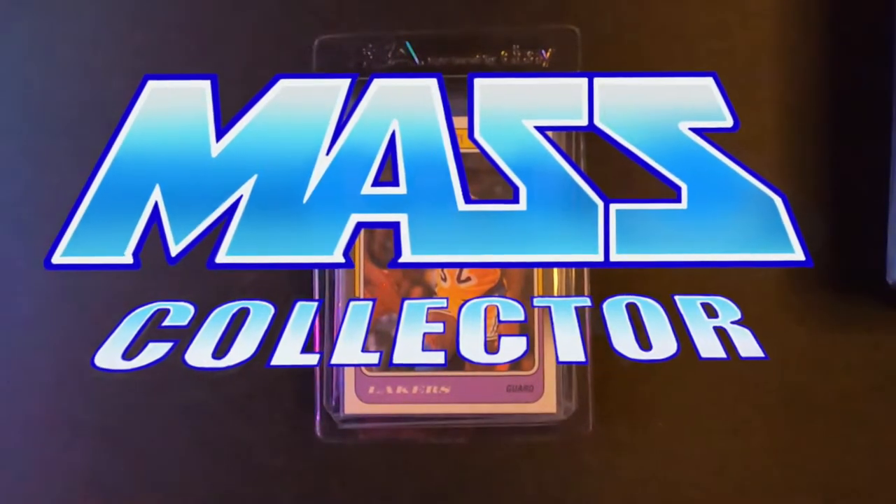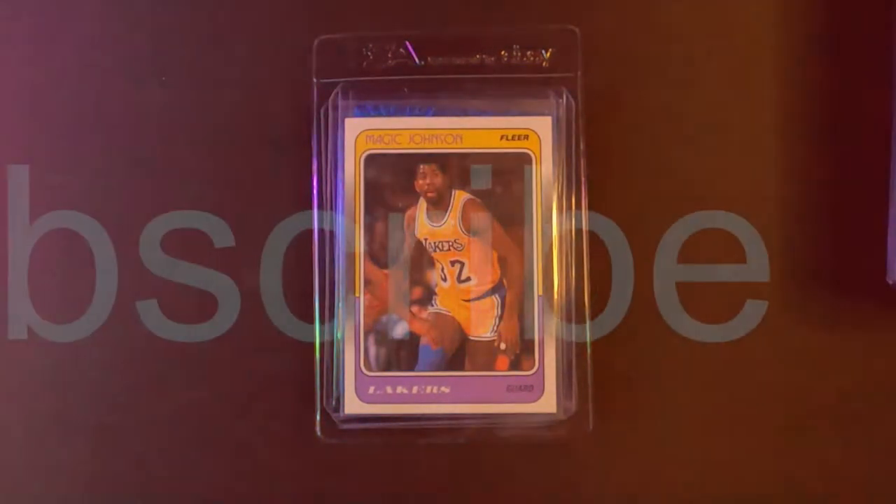What's good YouTube, Native Mass Collector back with another mail week. This mail week is from February 6th through February 12th, mail week.